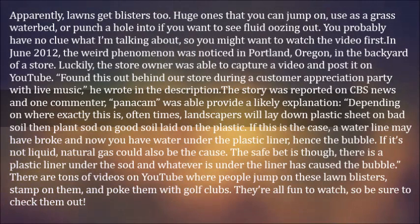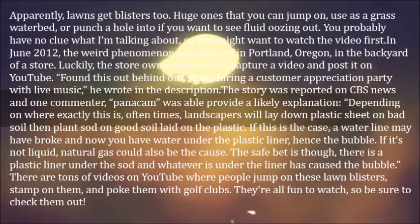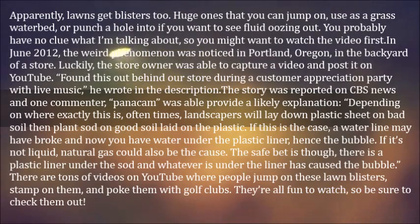If it's not liquid, natural gas could also be the cause. The safe bet is there is a plastic liner under the sod, and whatever is under the liner has caused the bubble. There are tons of videos on YouTube where people jump on these lawn blisters, stamp on them, and poke them with golf clubs. They're all fun to watch, so be sure to check them out.